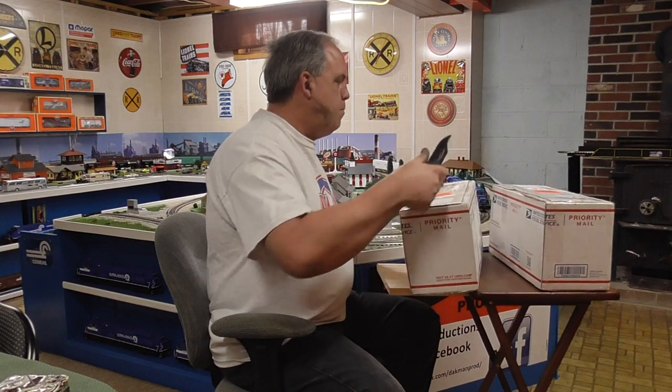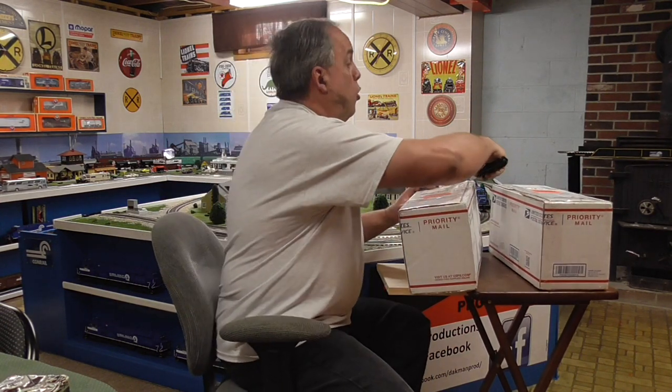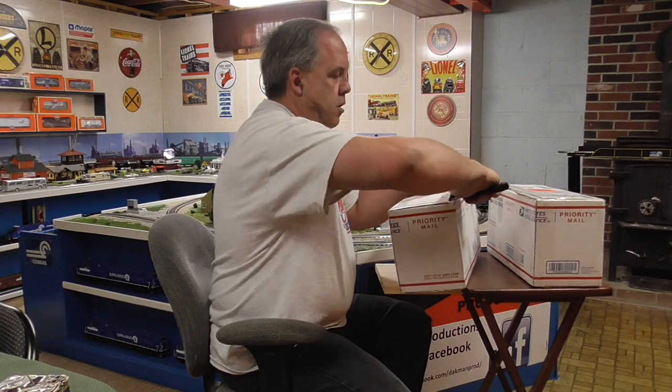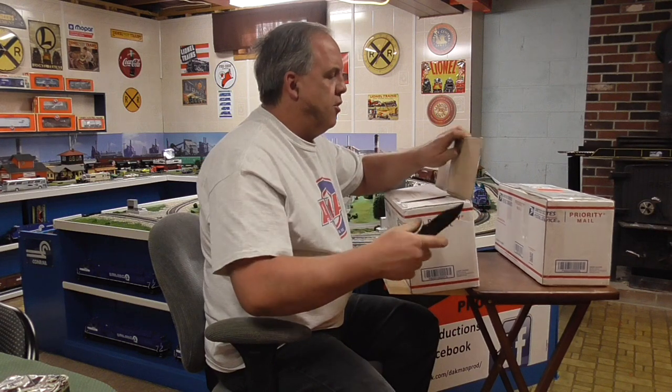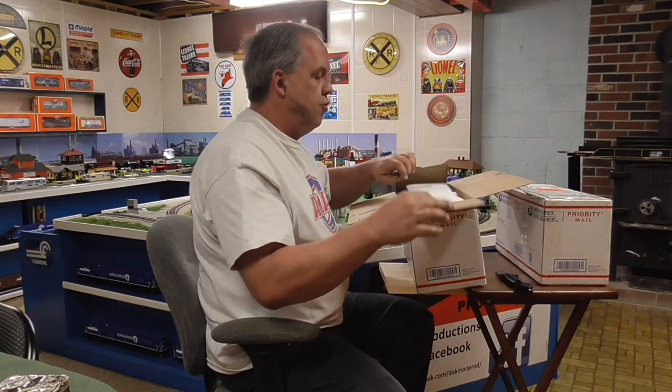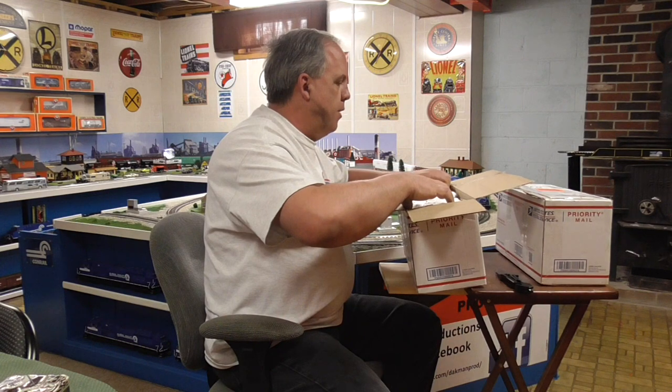Both of these boxes — it's a double unboxing — come from Public Delivery Track. The viewers may notice that Dac Man has been on an Atlas O buying spree. That's because I sold off quite a bit of my Lionel. I just got tired of dealing with Lionel's trucks and coupler issues. So if Atlas O made it, if I find that Atlas O made it, I'll buy the Atlas O version and sell the Lionel one. I really like the Atlas O product.